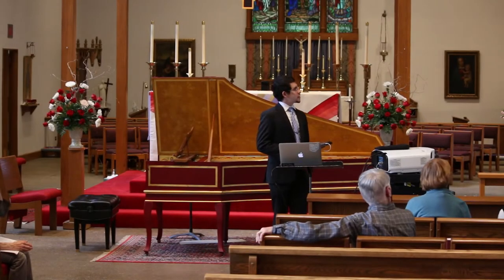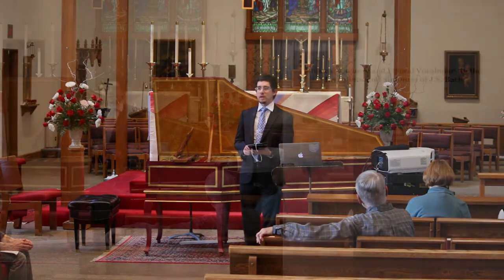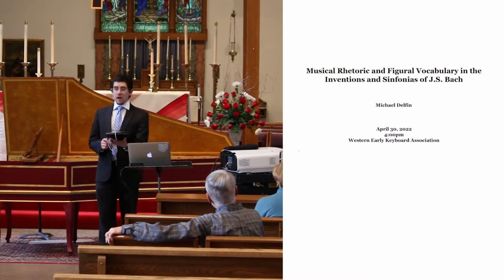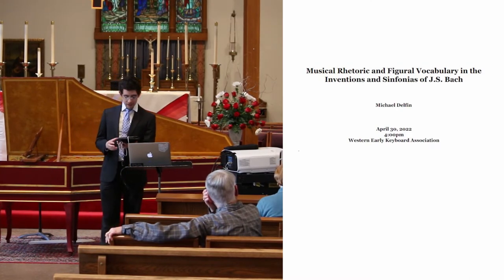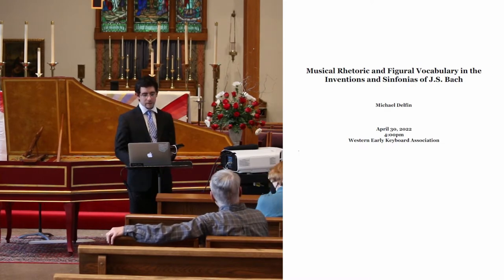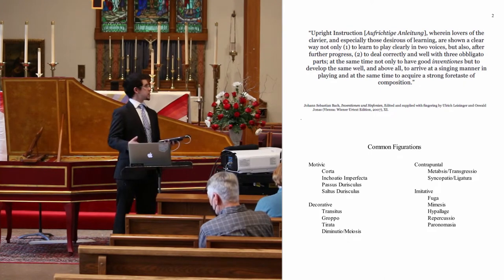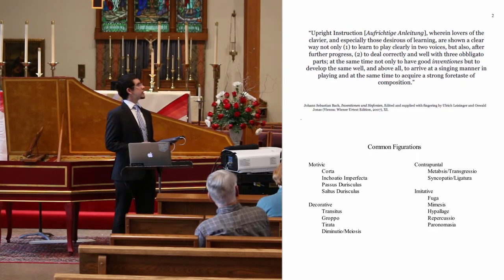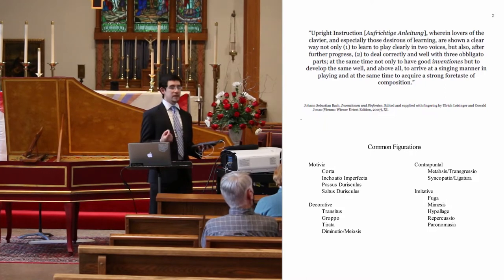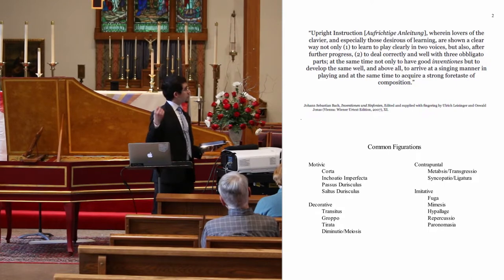This presentation is about 30 pieces that Bach composed and compiled in the 1720s under the title Inventions and Symphonias. He titled this collection 'Upright Instruction Wherein Lovers of the Clavier, and especially those desirous of learning, are shown a clear way, not only first to learn to play clearly in two voices — because that's hard enough — but also after further progress.'